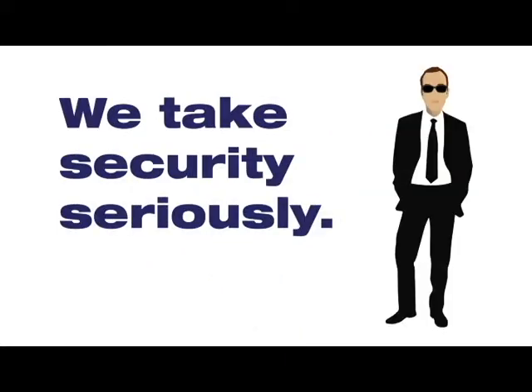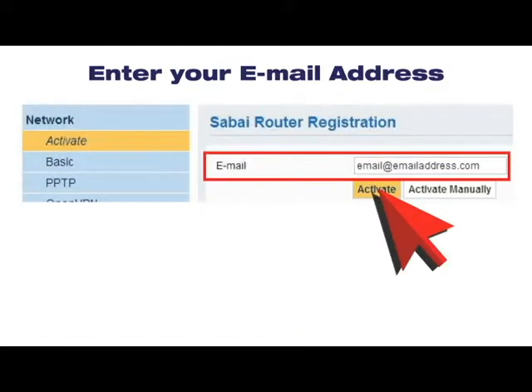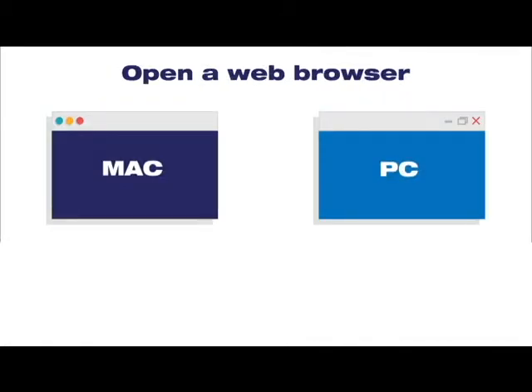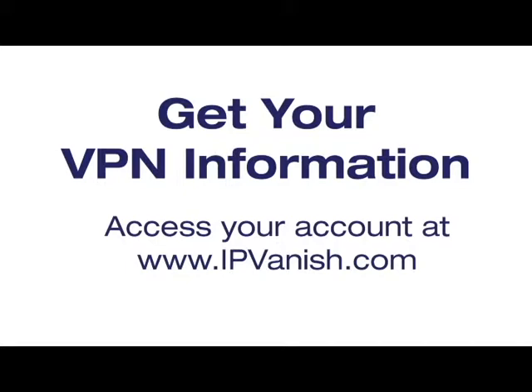We take your security seriously. On the activation page, enter your email address and click Activate. In a new browser window, log into your account at www.ipvanish.com.